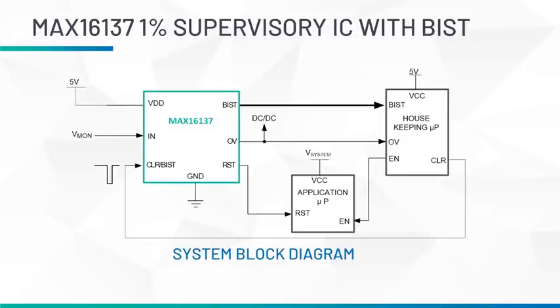What BIST does is allow the device to monitor its own health and supervisory functionality, meaning that if something goes wrong internal to the IC — for example, the reset output is shorted to ground or VDD, either internally or externally — then the device asserts an output called BIST, which is an active low output, to let the system know that the supervisory function is damaged or not working.